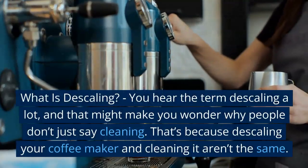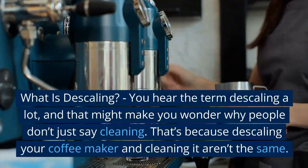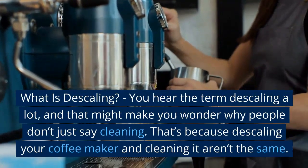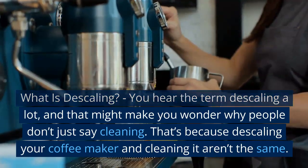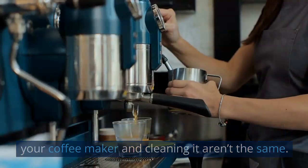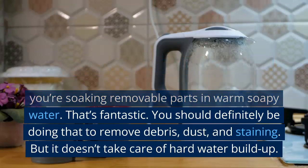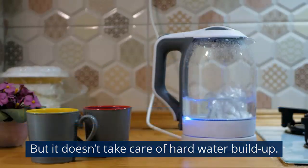So what is descaling? You hear the term a lot, and that might make you wonder why people don't just say cleaning. That's because descaling your coffee maker and cleaning it aren't the same. When you're cleaning a coffee pot, it's usually the exterior — wiping down the appliance itself, or soaking removable parts in warm soapy water. You should definitely be doing that to remove debris, dust, and staining. But it doesn't take care of hard water buildup.